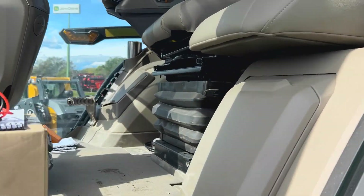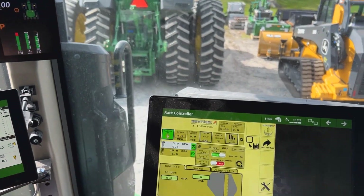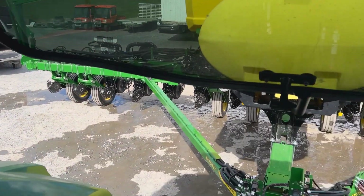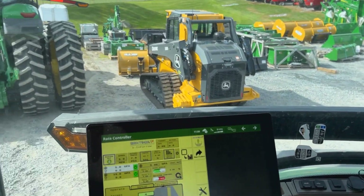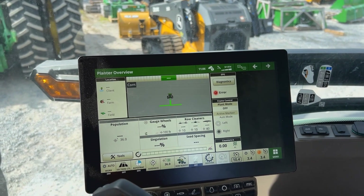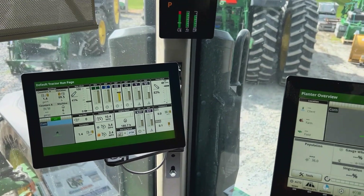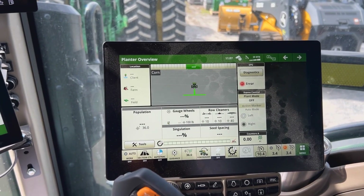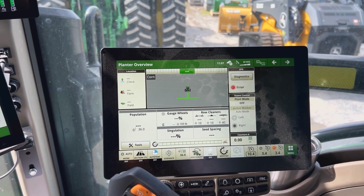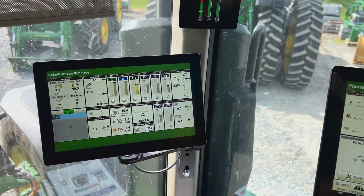As we go up in the cab, this is all run from one display. We have some home pages to set up yet, but we have nothing else in the cab. Our row cleaners, our rate controller — everything is run directly through the John Deere display. We've got a G5 with an extended monitor, but row cleaners, brake control, frame control — everything is through one John Deere display. No extra things to mount. It'd be very easy if you wanted to switch back and forth between tractors — just hook up and go.